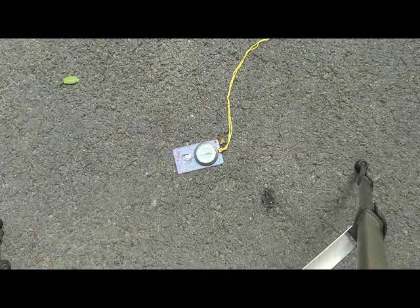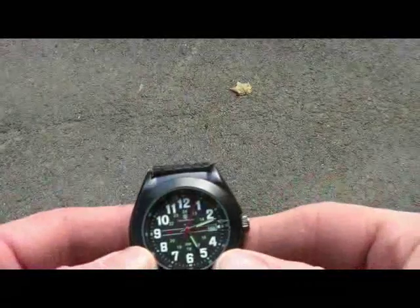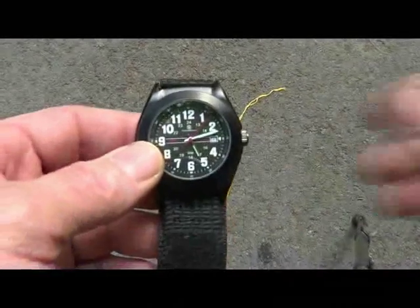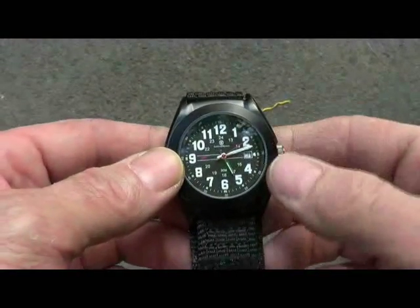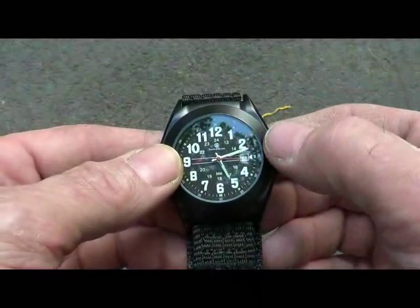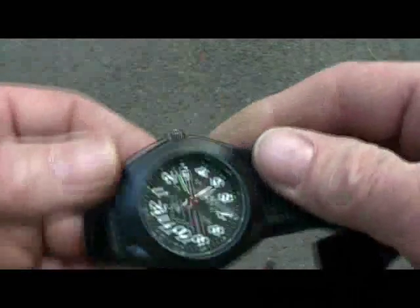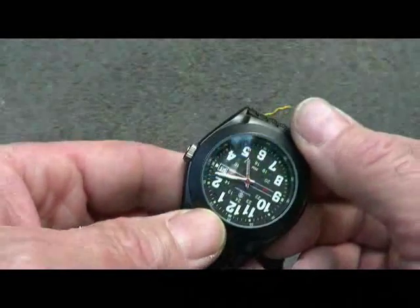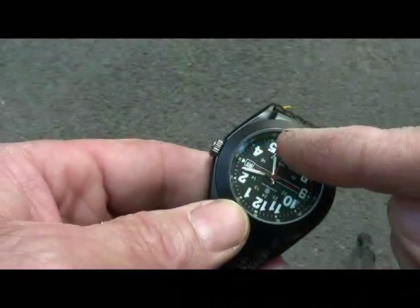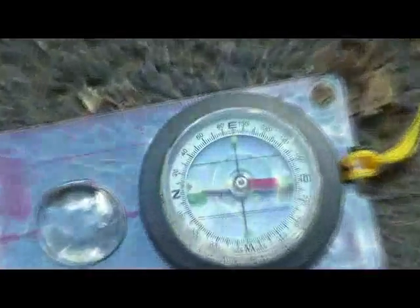So that's pretty cool — with the sun, or at least a little sunlight, and an analog watch in the Northern Hemisphere, that's how you do it. In the Southern Hemisphere, what you would do is point the 12 o'clock symbol to the sun, and halfway between that and the hour hand would be your north-south pointing direction. But in the Northern Hemisphere, hour hand to the sun — whether you can see it or at least get a shadow — halfway between that and noon is your north-south line. There you have it.